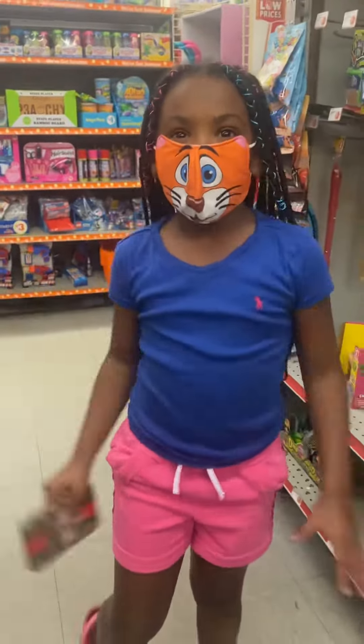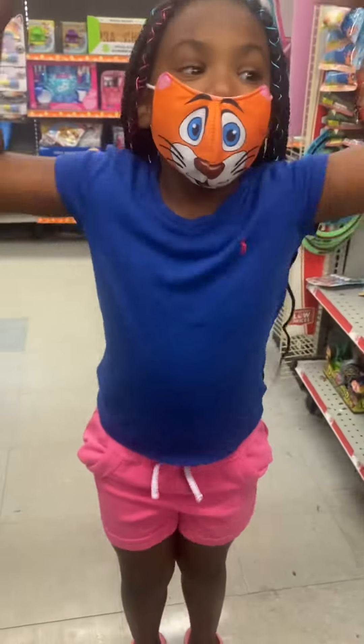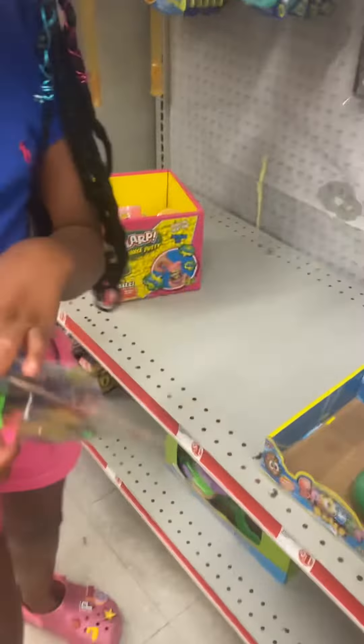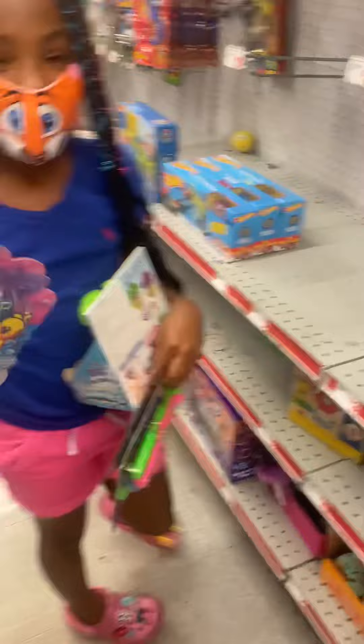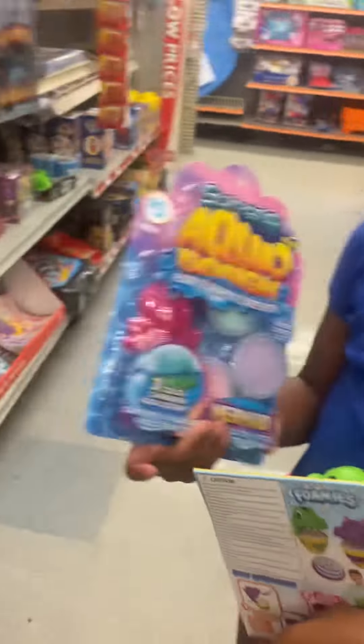Welcome back to my YouTube channel! Today my mom's letting me get some toys. Look at these toys, they look so cool! I'm gonna play with them.